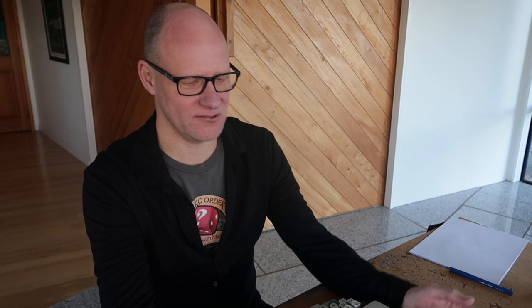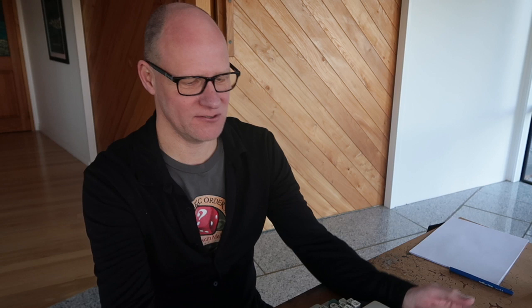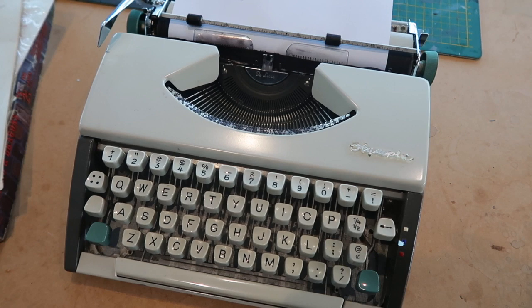This gaming object looks like it's from the dim dark past — it is the dim dark past. It's 1978. We're going to illustrate this with the object in front of me, which some of you might not recognize. It's called a typewriter.